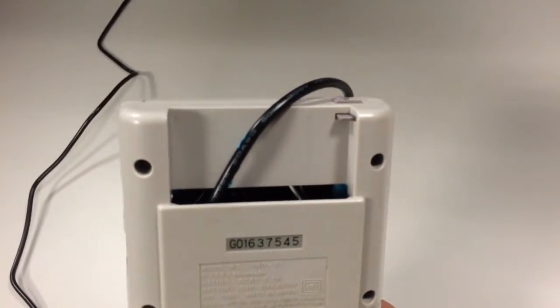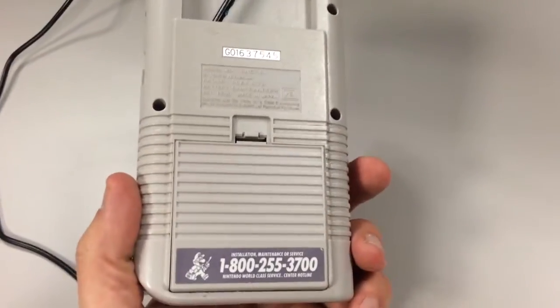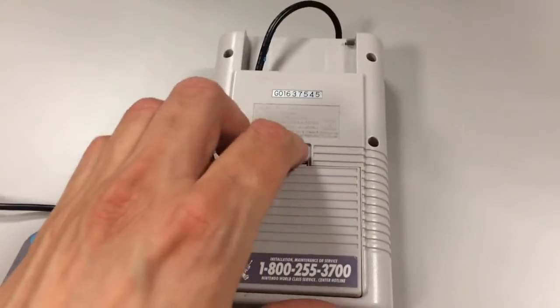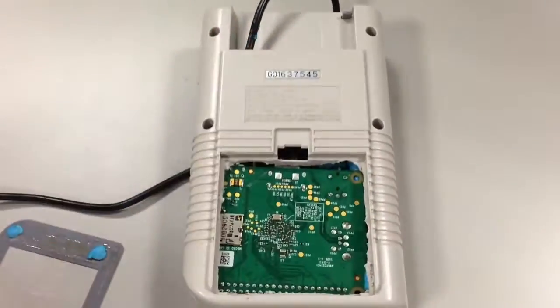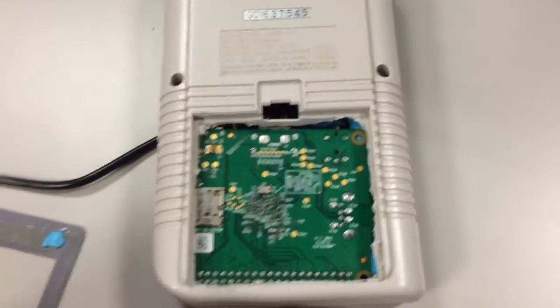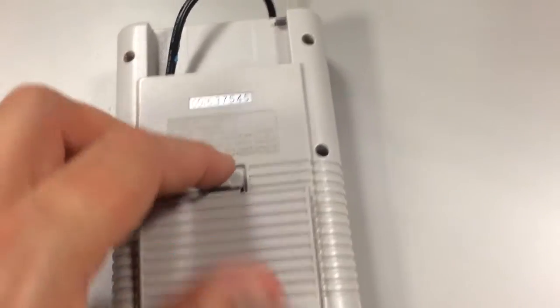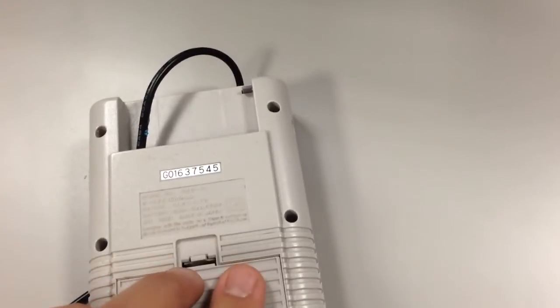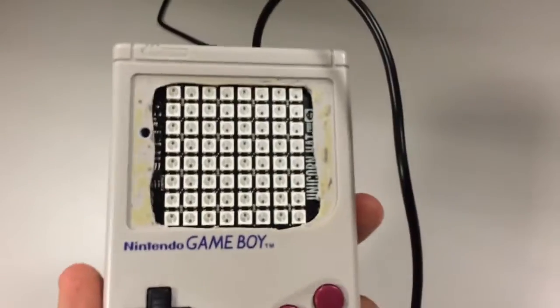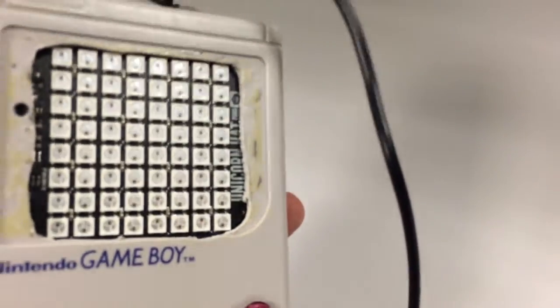If I turn this over, the power cable goes in here. Inside the battery box — the cover is still functional — we have a Raspberry Pi A+. And what you can't see inside is the PCB that's driving the screen, or the mechanics of the screen, which is a Pimoroni Unicorn HAT. You can just about see that there.